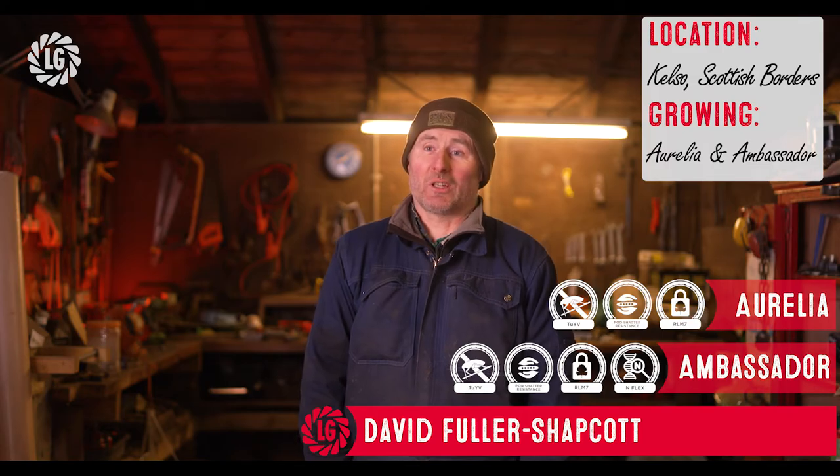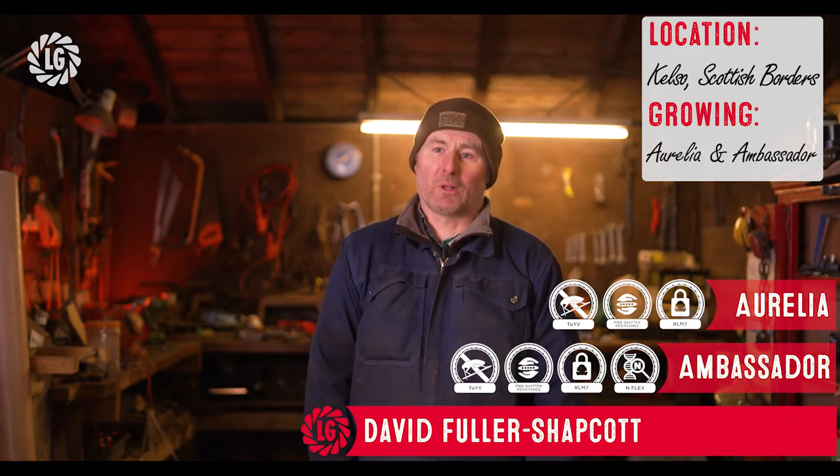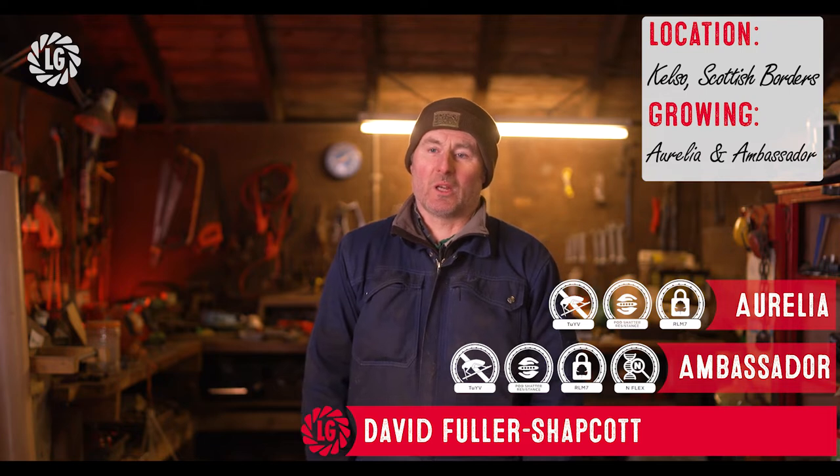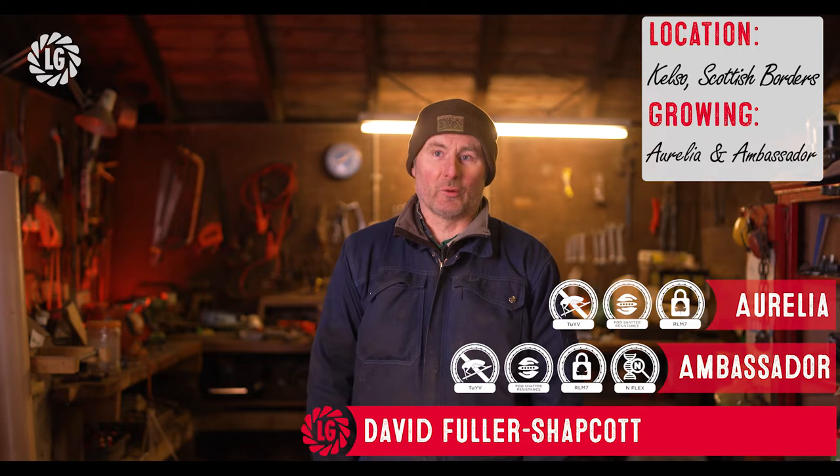We grow oilseed rape really because there's not a lot of other choice for us as an autumn-sown break crop on a purely arable farm. We do have some spring break crops, but as an autumn-sown break crop there's not a lot of choice this far north. Oilseed rape as a crop has been part of our rotation for quite a long time.